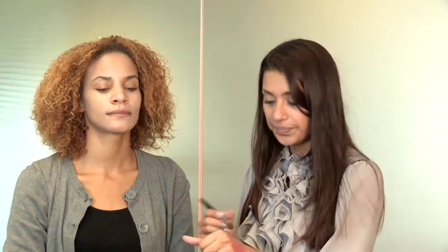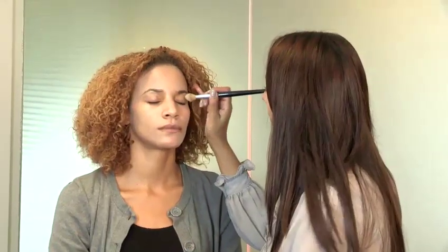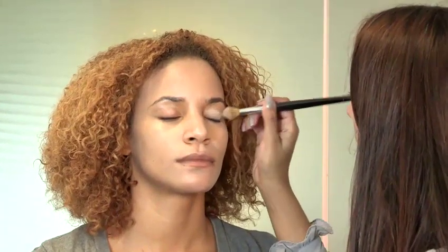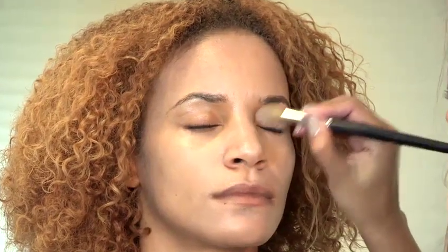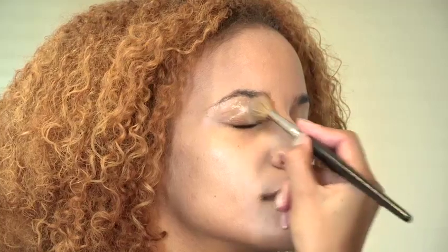Because the eye area is a bit more delicate, I'm going to use a brush for this — just try and use something quite big and fluffy. So kind of dab it on, take off the excess that's on the brush, and then blend right the way up and into the eyebrows. Dabbing it into place and then blend out.